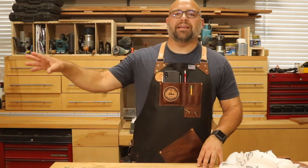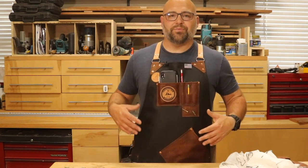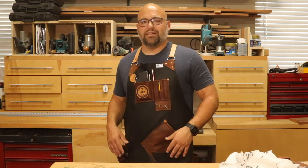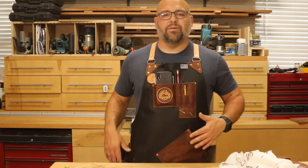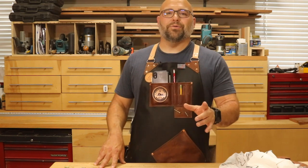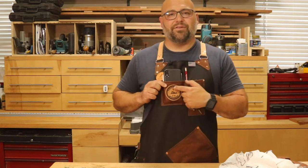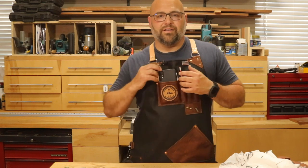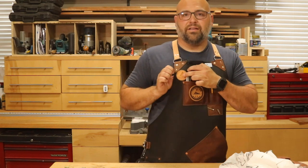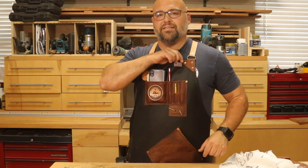I'm going to back the camera up and show you some closeups of some really cool features on this apron, as well as where I have all of my tools placed — maybe it'll help you if you're looking to get one. A couple of cool features I did not expect: one, my logo in leather stitched to the front — I love having my logo out front. They have theirs up here as well, and also the American flag pin, which I thought was really cool.